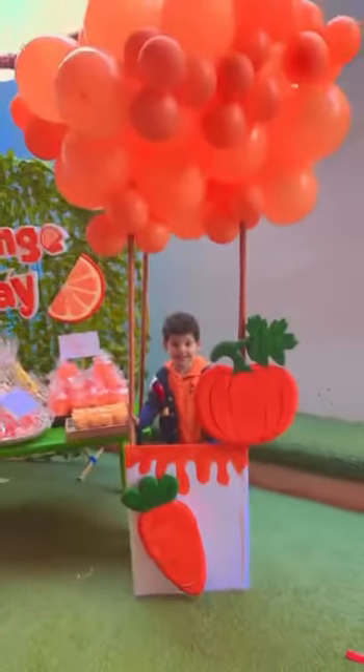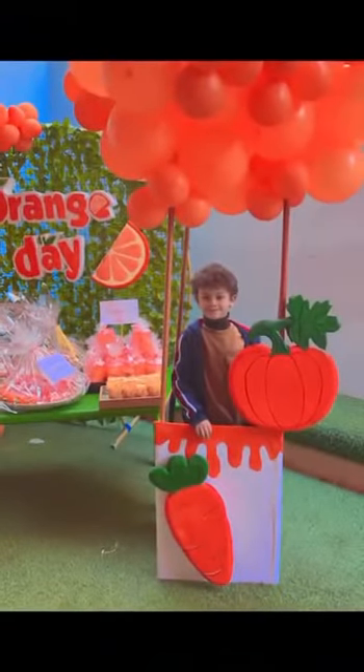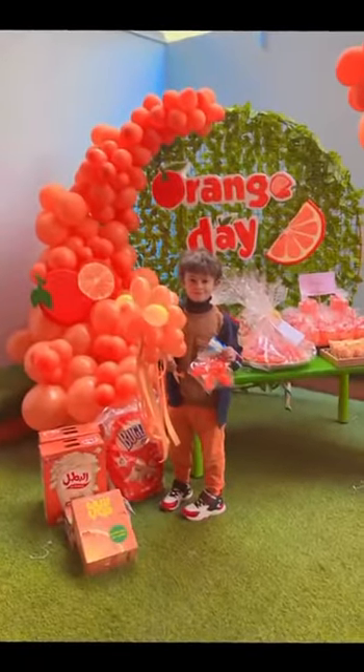Orange like a bucket. Orange like a traffic cone. Orange like cheddar cheese. Orange like an orange.